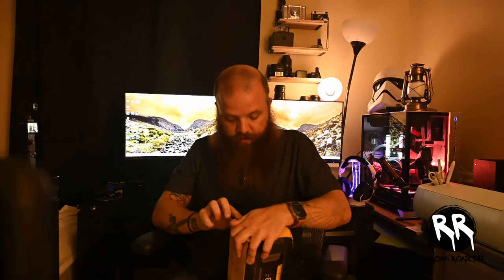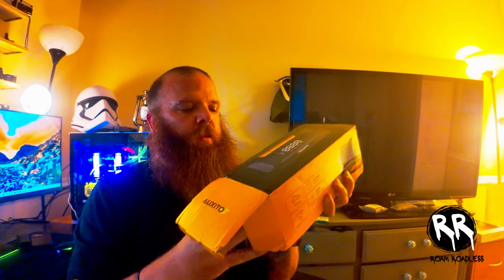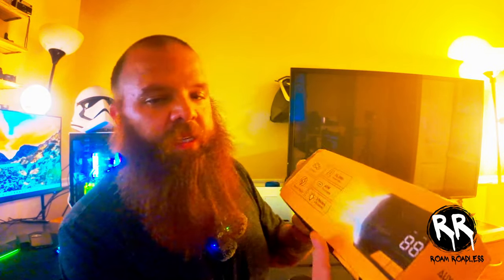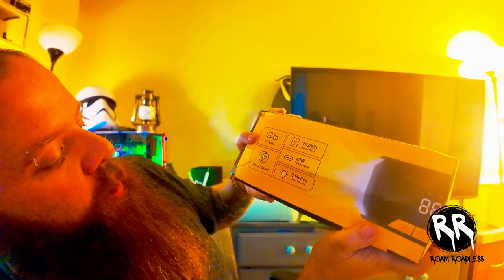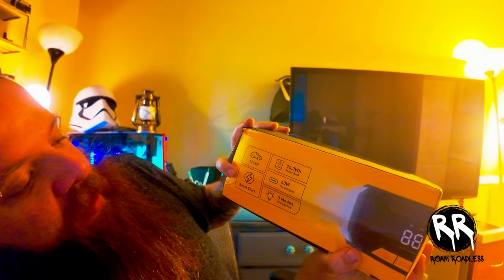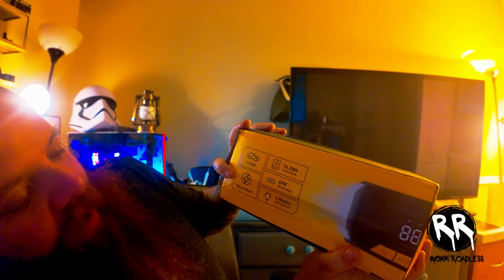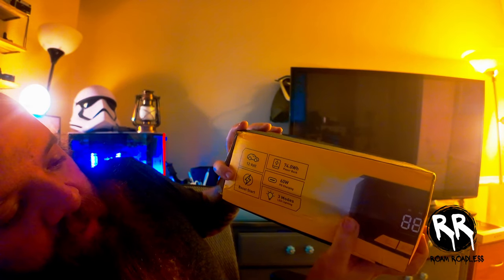When you get your device, here's what you'll find inside — I'll do a quick unboxing. The box has all the features listed on it: Trailvolt boost start, 74 watt hour power bank, 60 watt power device charging, and three modes for the flashlight.